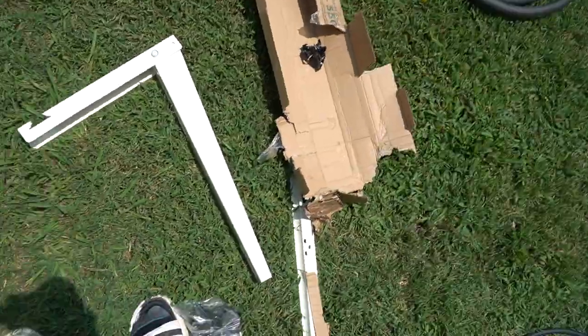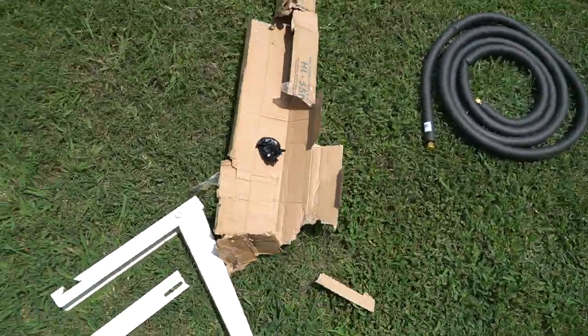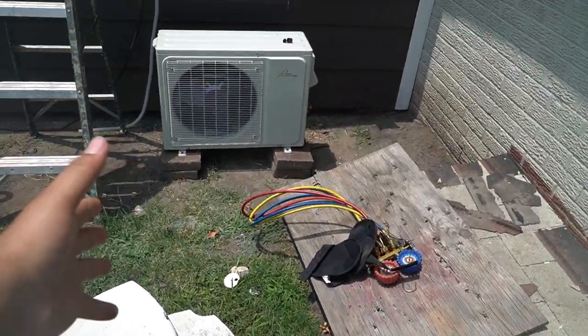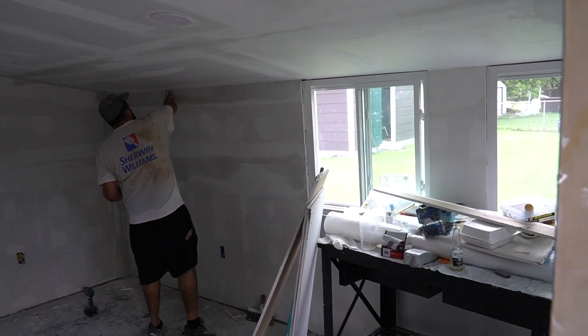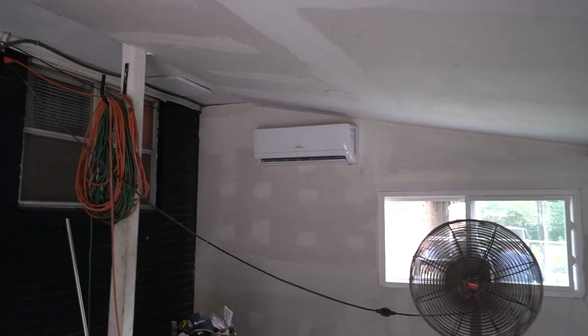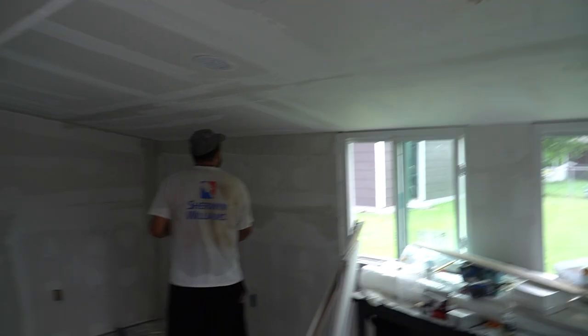Ran into a situation — shout out to Amazon, they forgot one of my brackets. Hopefully I can return it with this messed-up box. I'm gonna have to double stack it with some stones. Just talking about the payment all day — not paying today.